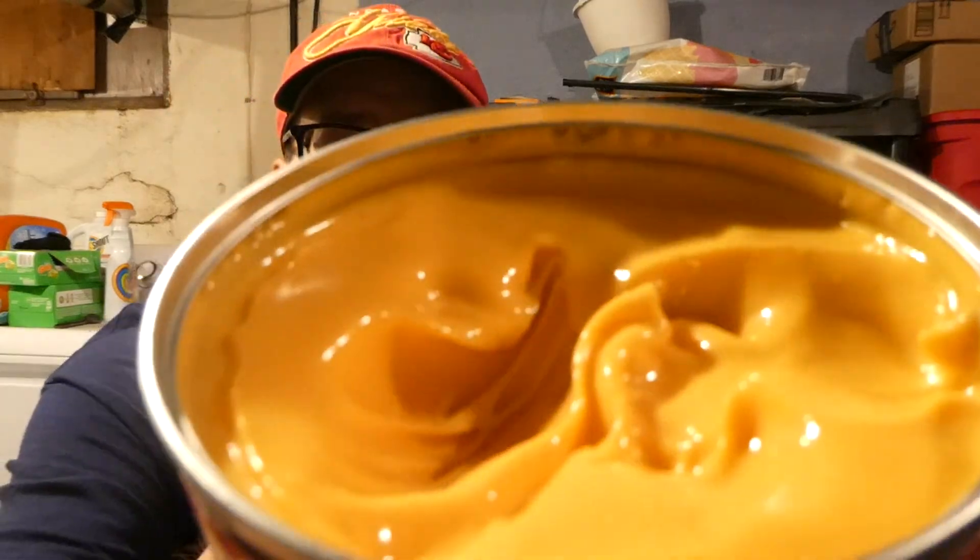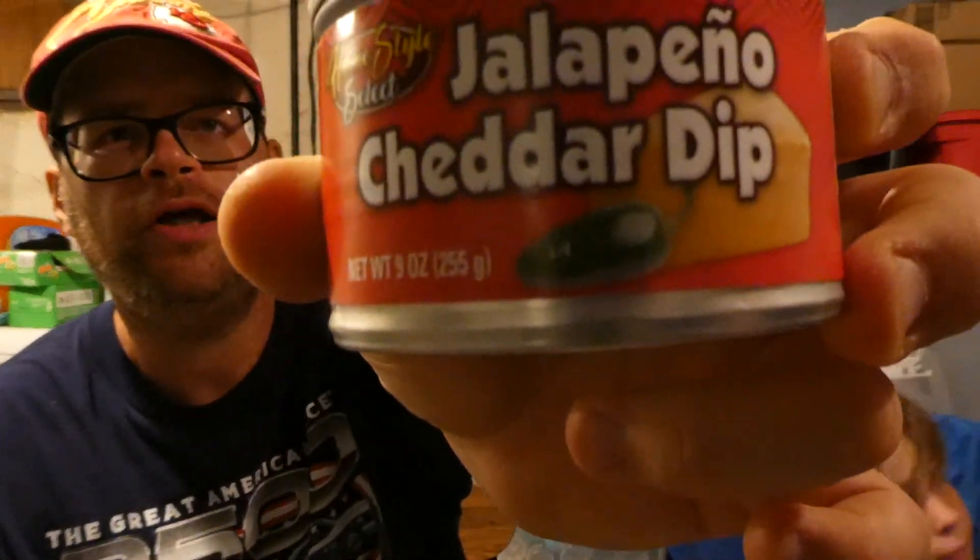It smells good. It looks like a regular canned cheese dip. It's a hundred out of a hundred! A hundred out of a hundred? Yeah. That's a darn good cheese dip then. I give it a six out of ten — well, I'll go seven out of ten. Pretty good.